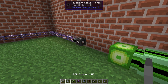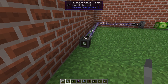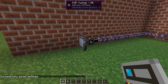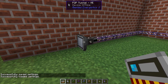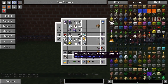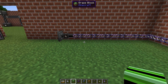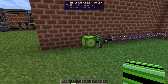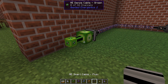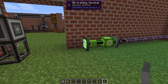I demonstrated this before — P2P tunnel. What we do with the memory card is shift right-click and then only right-click here. So we have loaded the settings from there to here. Now we can actually connect the cable into the P2P tunnel and it will come out on this side.